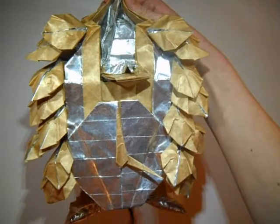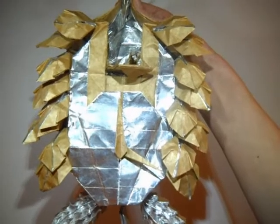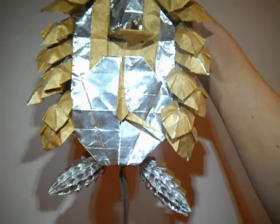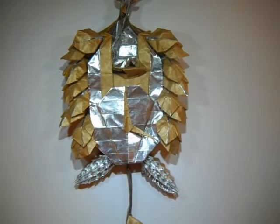This took me about between 10 and 12 hours to make, not continuously, and then an additional couple hours to shape into the finished product. The paper I used for this was about 1 foot by 10 meters, which is about 33 centimeters by about 330 centimeters.